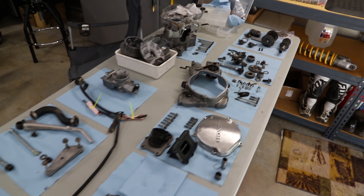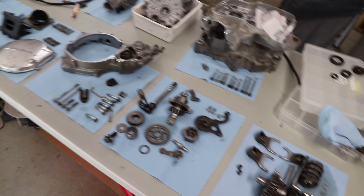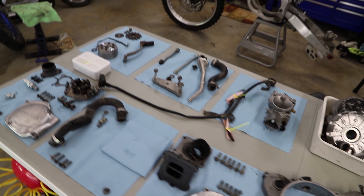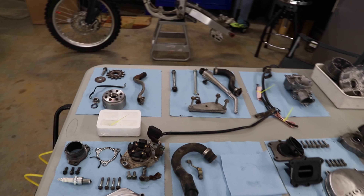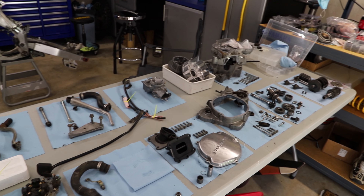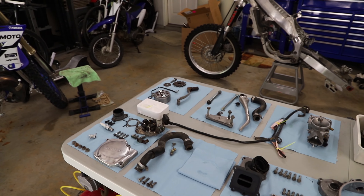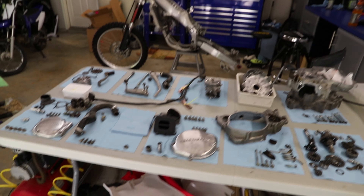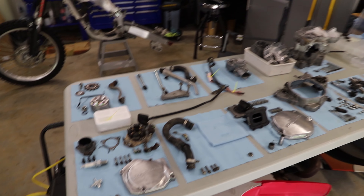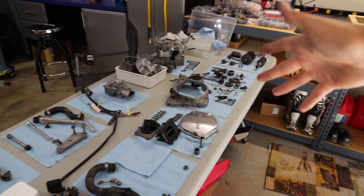Hey guys, AKMoto here. Today we will be getting ready to assemble this 2003 Honda CR125 engine. We will be doing the bottom end today. The top end is going to have to wait for another video because it's actually being sent out right now. We can work on the bottom end. Pretty much everything is cleaned up and good to go. I know I said I'd make an inspection video, but a lot of the parts are going to be replaced, so I'm just going to make an inspection slash assembly video today.